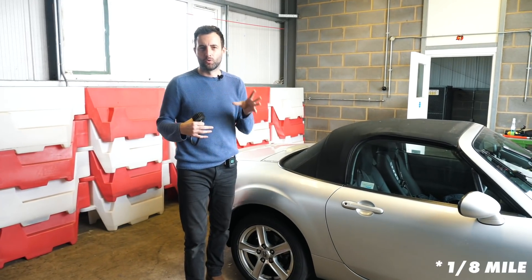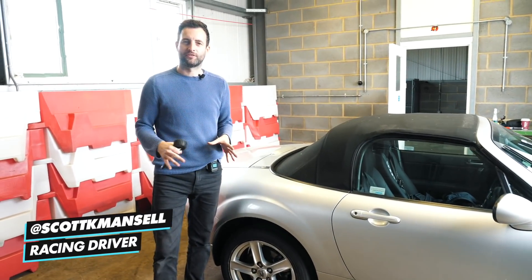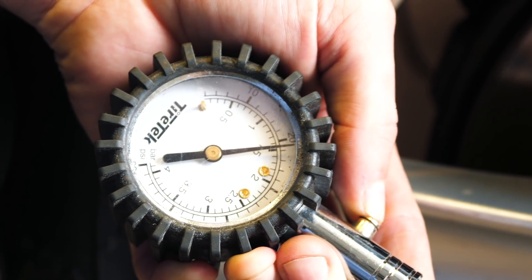First we need to do a benchmark quarter mile with the standard pressure in these rear tyres on the Mazda. We're going to set them to 30 psi, which is what the manufacturer recommends.